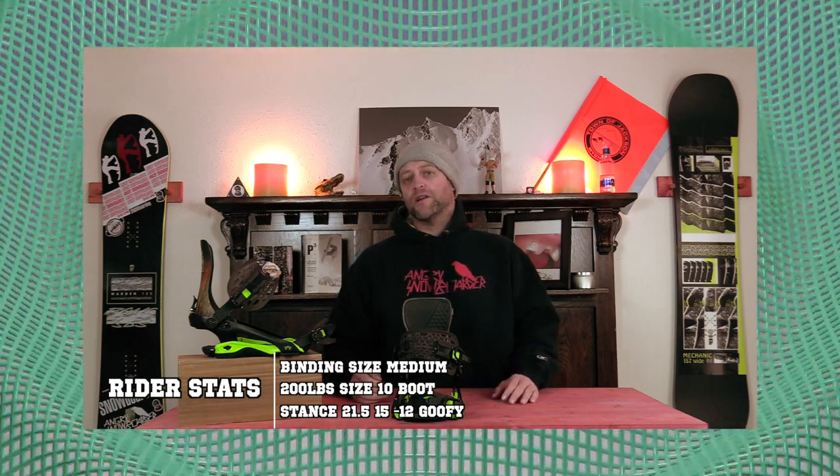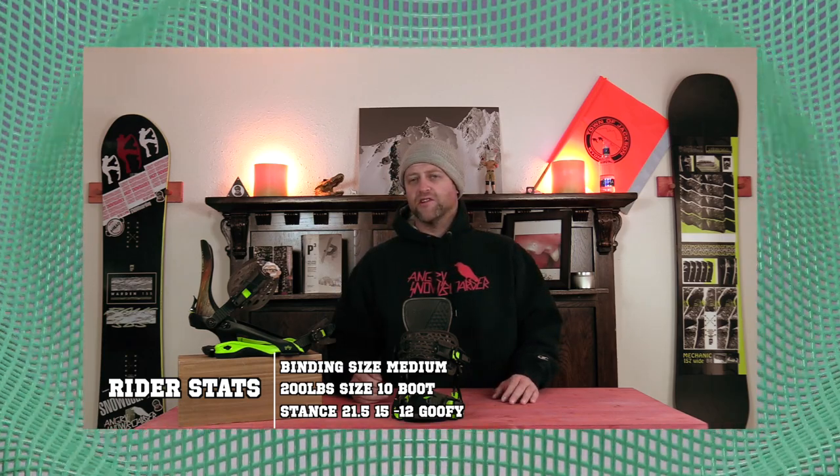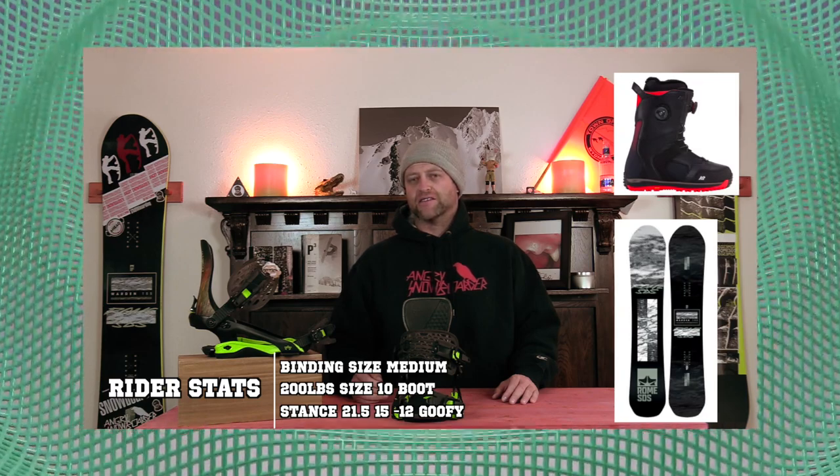I rode this binding at Arapahoe Basin in the preseason with a couple inches of heavy wet pow snow on top of chunder, ice, chunky corduroy, death cookies, and everything in between. I rode it on my Rome Warden snowboard with my K2 Thraxis boots.